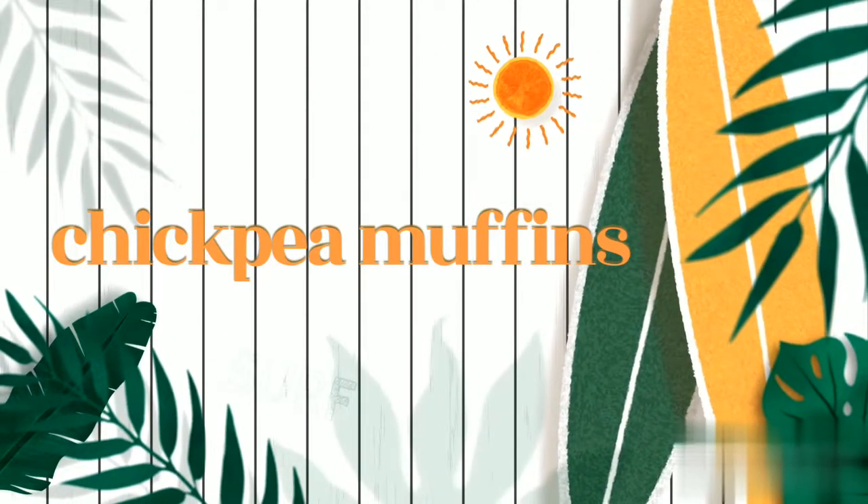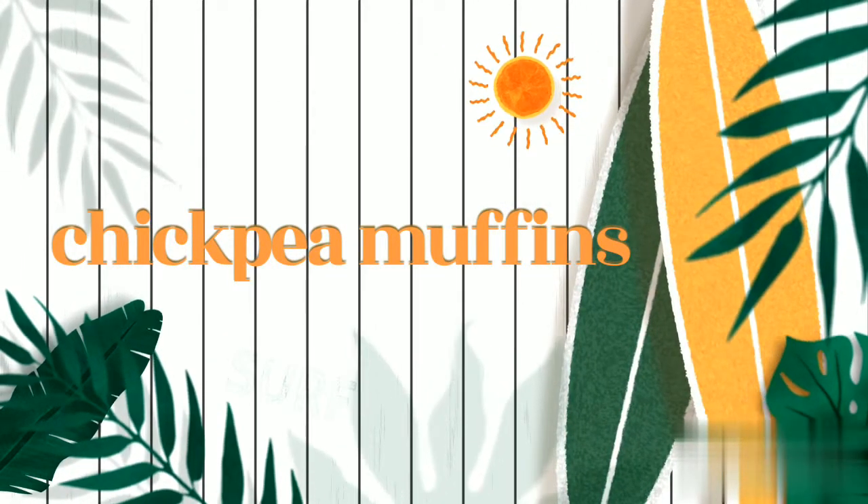Today I am going to make this whole breakfast with you. I am using chickpeas to make this muffin, and you will not believe that you are actually eating healthy muffins. So join me on this recipe now.